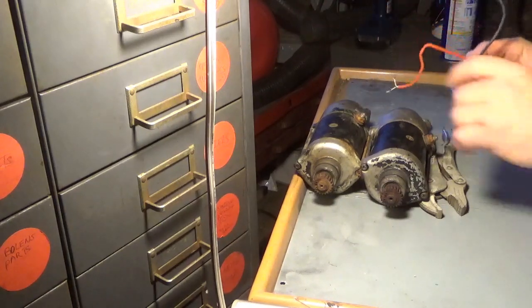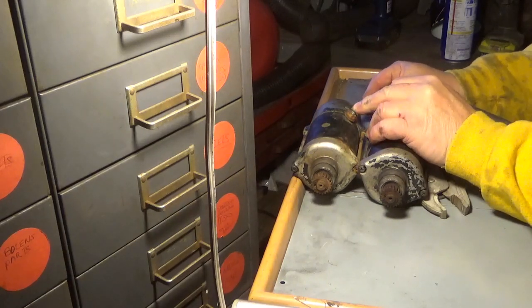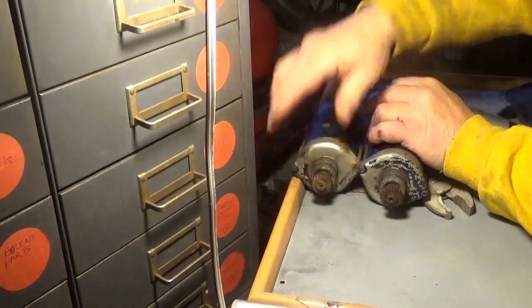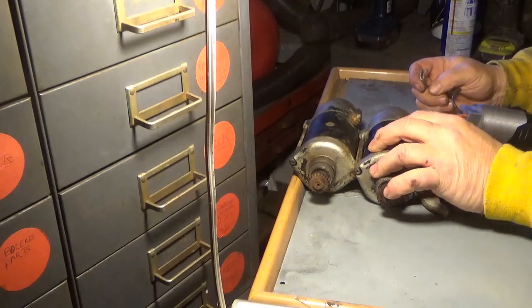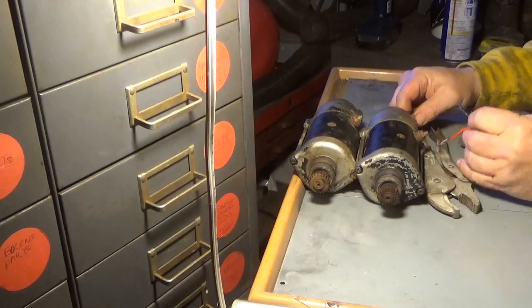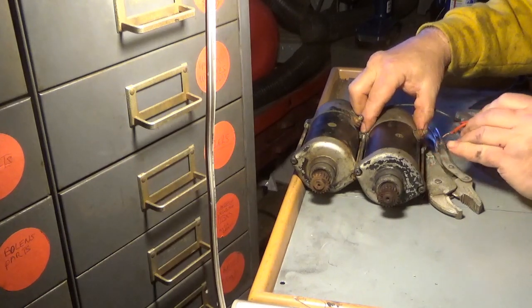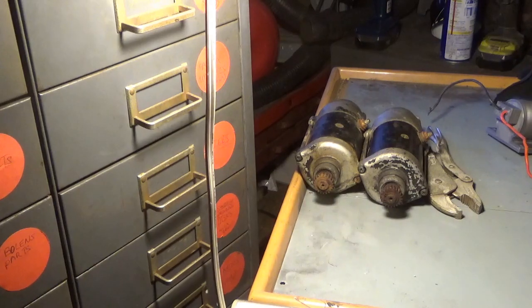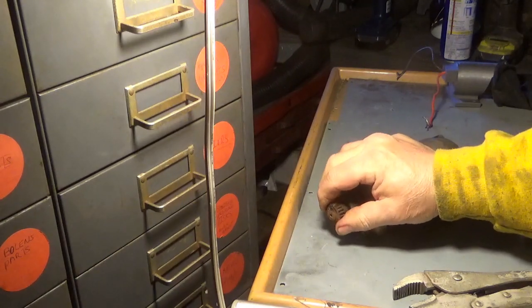Right, you got your 12 volts here. I get a little sparking on that end but nothing else, and this guy is seized — you really don't want to put too much juice to it. You can see by the arc welding it's quite dead. This is the one that turns but kind of has that rough spot.